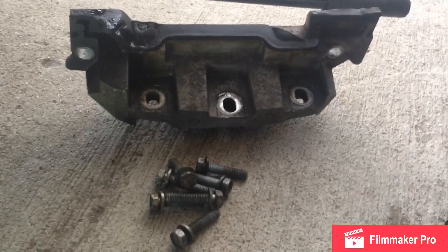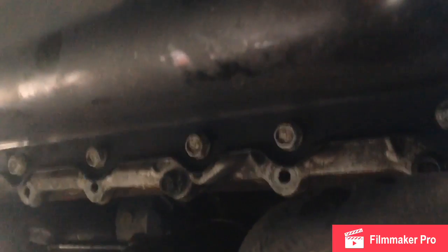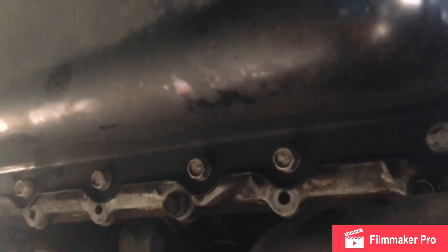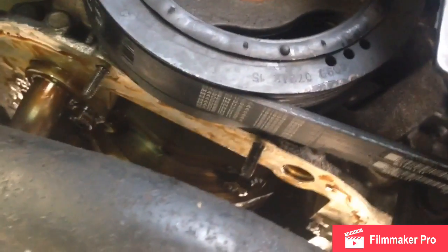Keeping track of what you're doing, especially if you're going back together at a later date, will save you a lot of problems. I leave the last one or two bolts loose a few threads but still in the pan as a counterhold so I don't drop it on my face. You might have to take a rubber hammer and lightly tap against the oil pan to knock it loose.